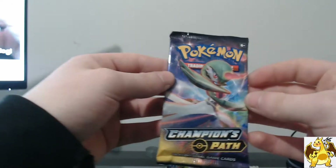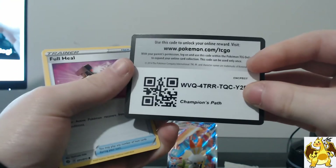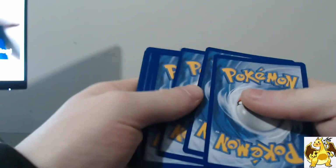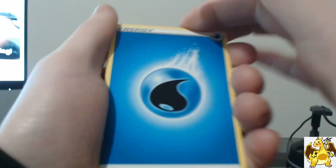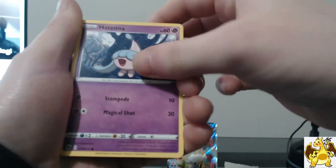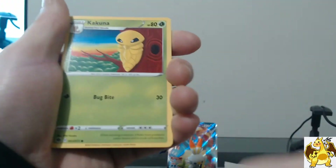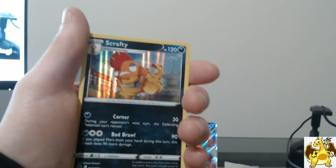Two more packs to go. We got Gardevoir — I think that's Gardevoir VMAX actually, because you can see the cloud there. These packs keep giving back-to-back hits — that is insane. Looks like nothing in this one, but that's fine. There's a code card, because every pack you are guaranteed a holo or better. Water Energy, Malamar — look at that artwork, looking creepy — Suspicious Food Scene, Hattrem, Hattena, Machop, Poké Ball, Kakuna, Hyper Potion — and a holo Scrafty. Look at that, pulling up his pants. Absolutely amazing.